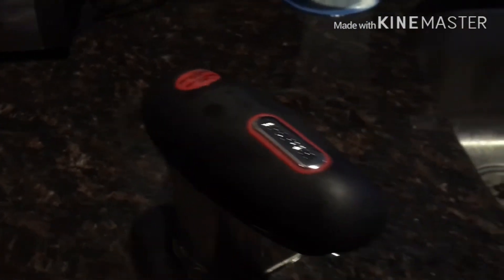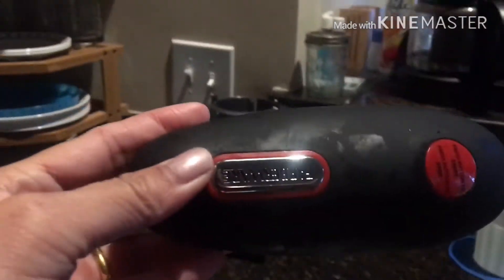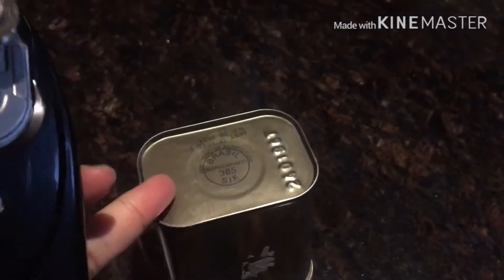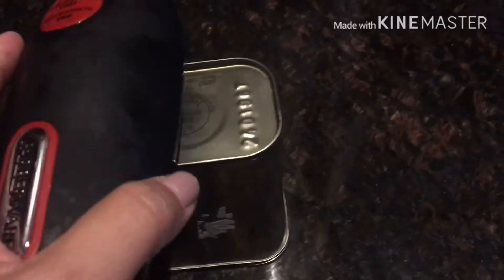This is a can opener — the name is Farberware. It's a nice electric one. I was amazed by it! So if you have a can like that, you sit it like that and put the can opener on top.